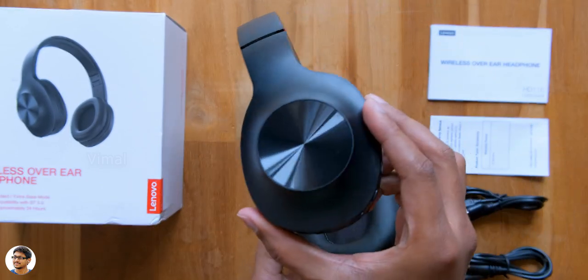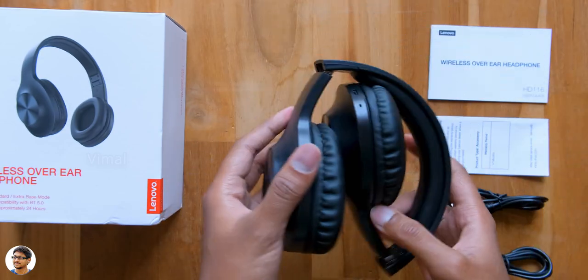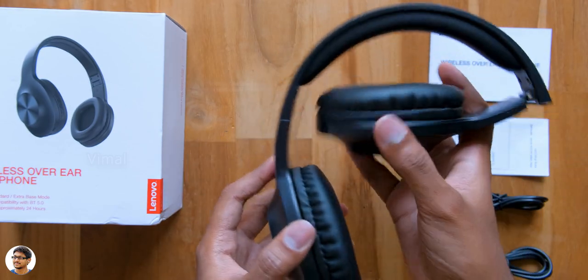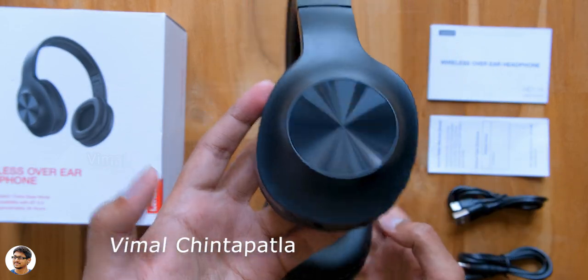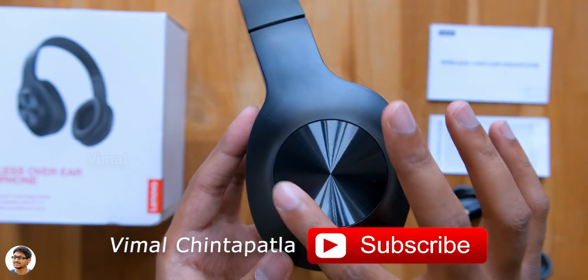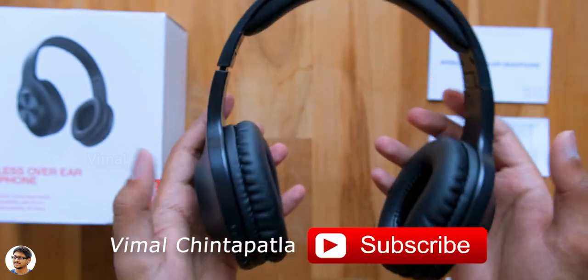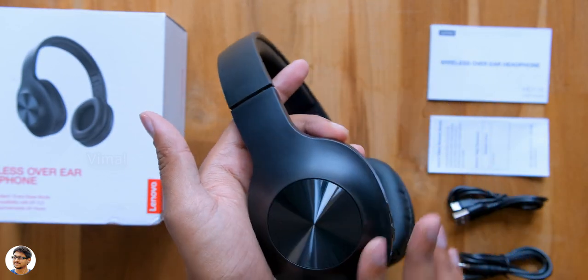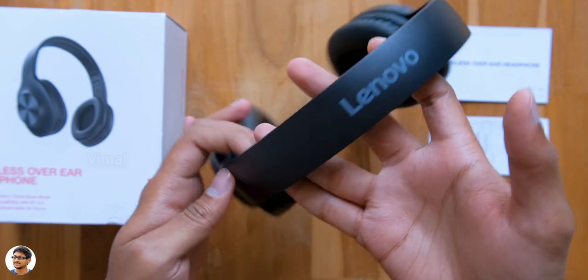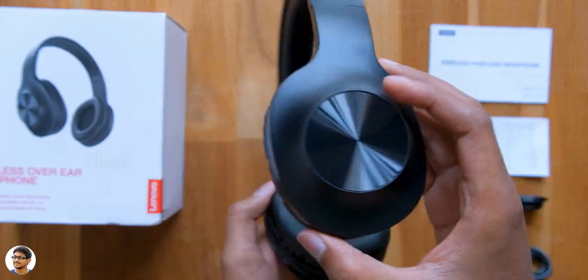They look nice from my first impressions. As you can see, they have a foldable design so you can easily fold them and carry them wherever you go. The build quality is pretty good — the body is made of high quality plastic material and has a beautiful CD-like texture at the center that gives a premium touch to the product. The good thing is they're also IPX5 rated, sweat and water resistant, with Lenovo branding at the top.